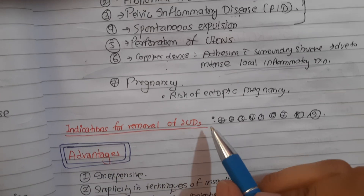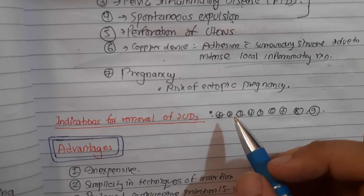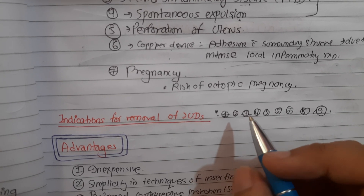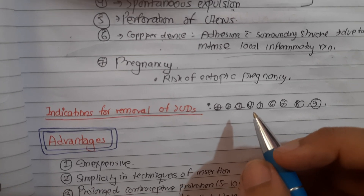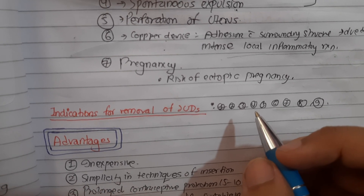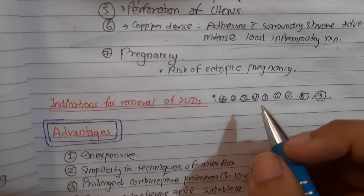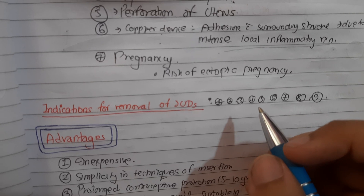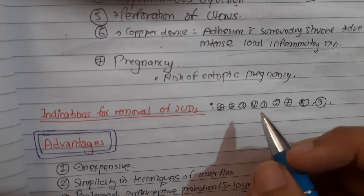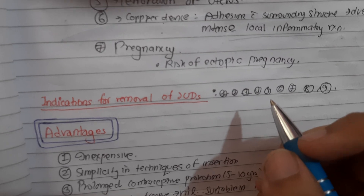Indications for removal of IUCDs include: persistent irregular uterine bleeding, flaring of pelvic infection, perforation of uterus, partial expulsion of the IUD, pregnancy occurring with device in situ, and when the woman is desirous of having a baby. After failure of appropriate maneuvers, the device can be removed.